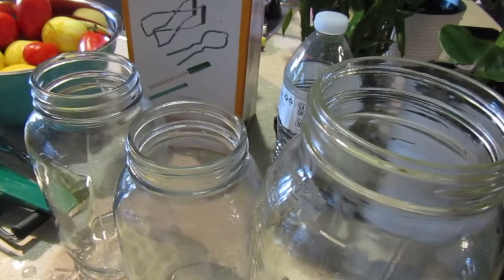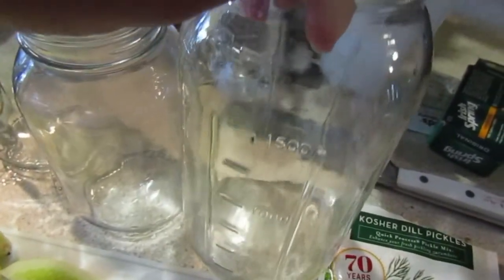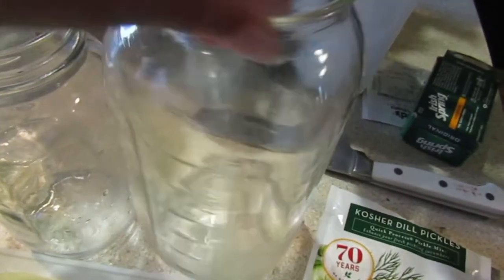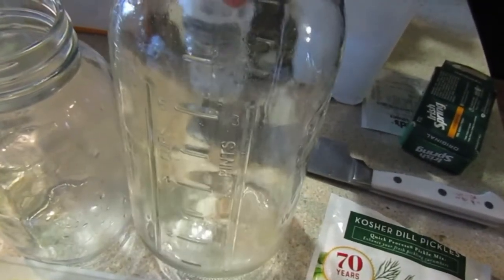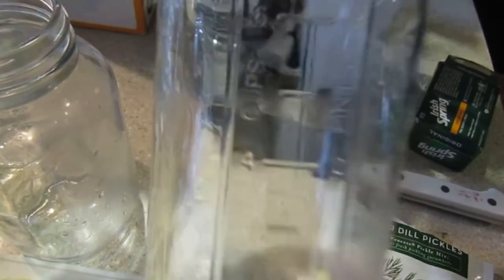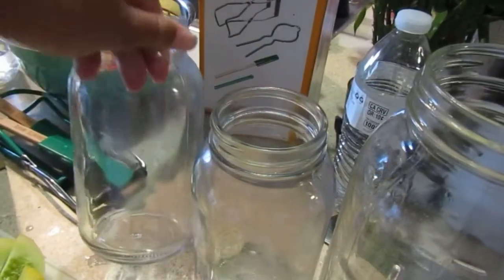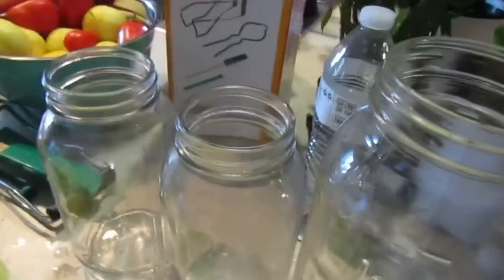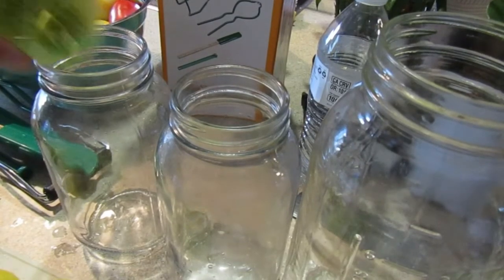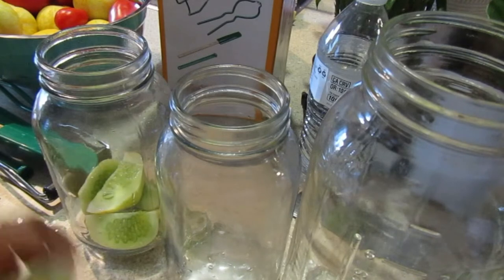These are the jars I'm going to use — a large one that's a three-pint, six-cup jar, and then some smaller ones. At this step you just take the cucumbers and stuff them in there.